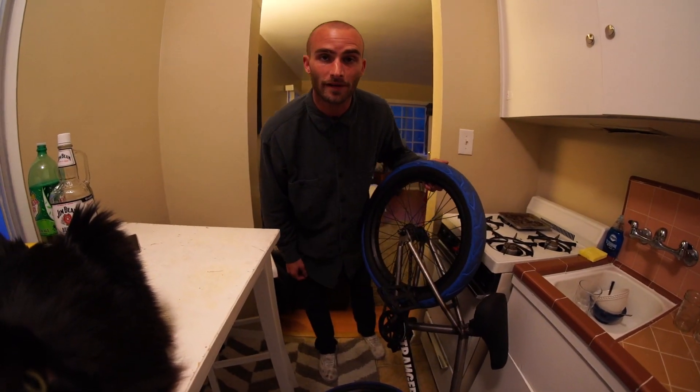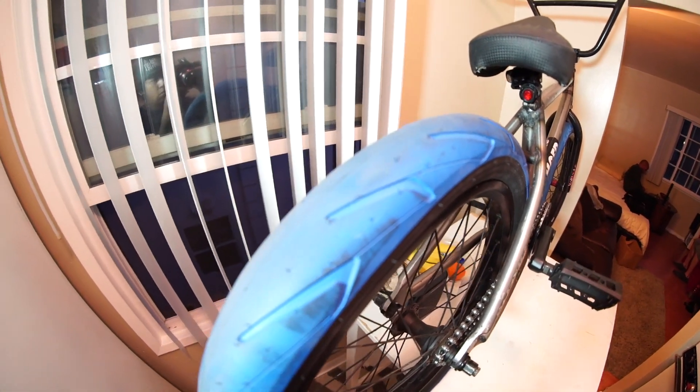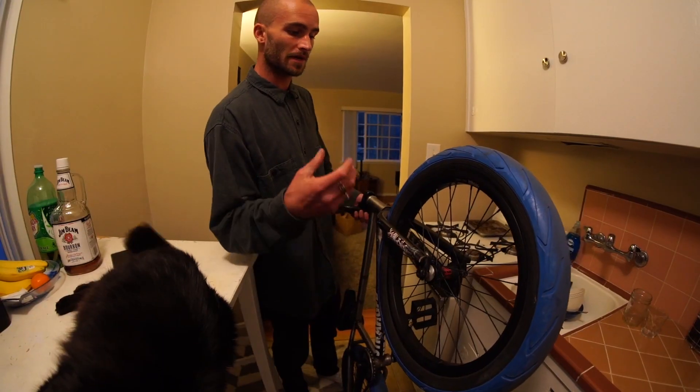Running the primo half link. I'm running the new blue stranger tires, the 2.4s — the big ones. They're even wider when you put them on these stranger rims.